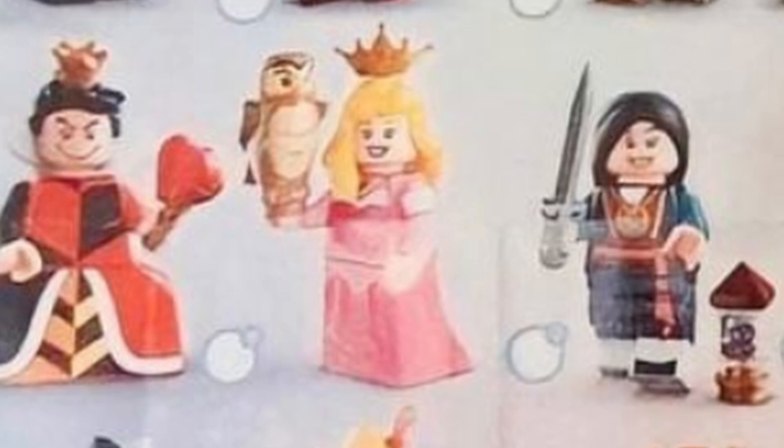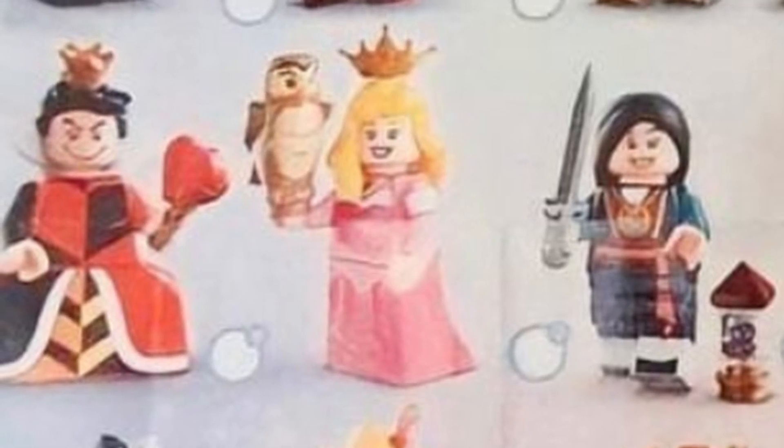The Queen of Hearts looks very out of place next to the other figures just because of her smile — it looks very comical and large, while the others look more minifigure-esque. But she's got the big skirt and she looks cool.